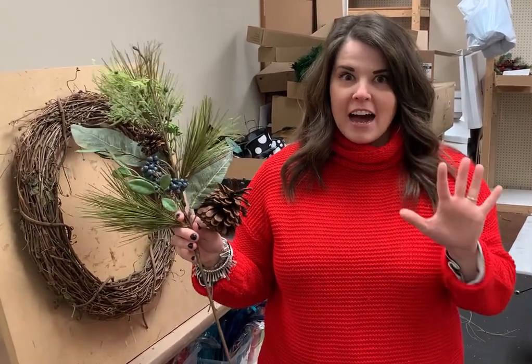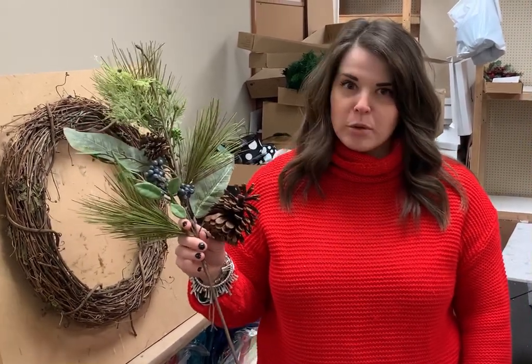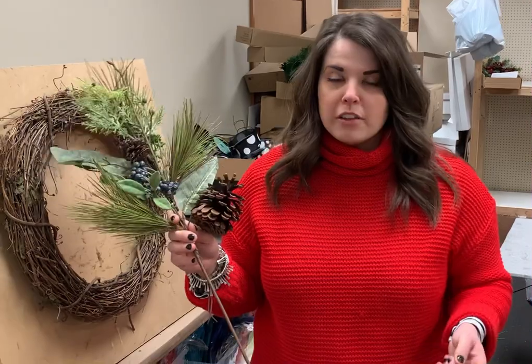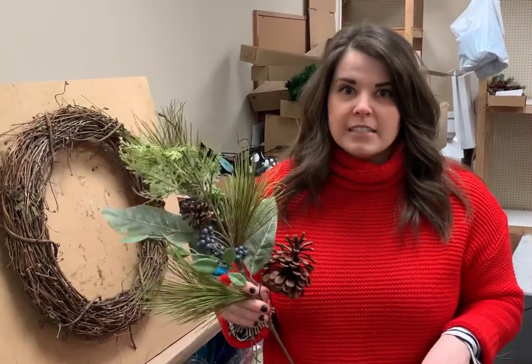Hey everyone, it's Anna here at Dee's with Blueberry Wreath No. 5 for this winter season, and this one is just as beautiful as all the other ones. So if you missed out on one of the first four that sell out within a few hours, you definitely don't want to miss out on this one.